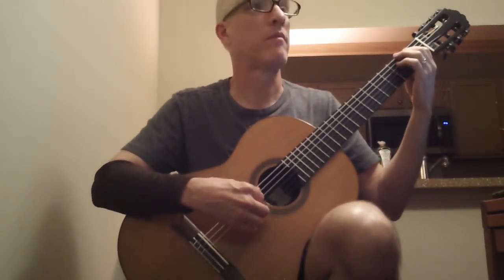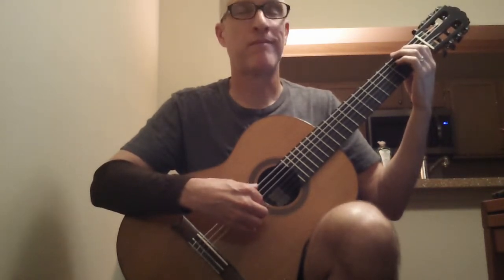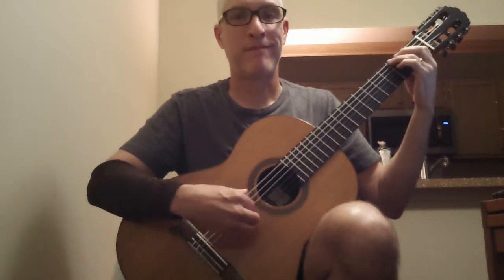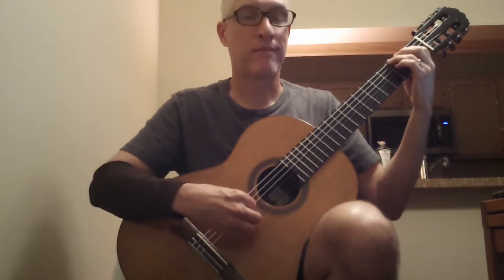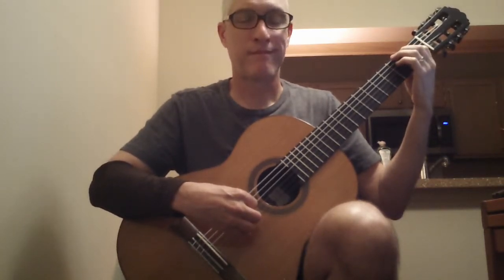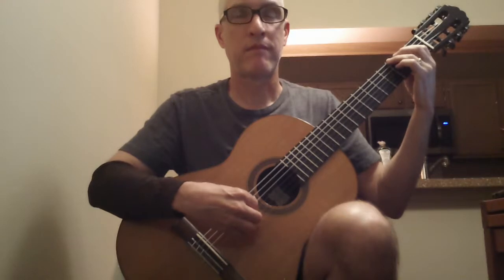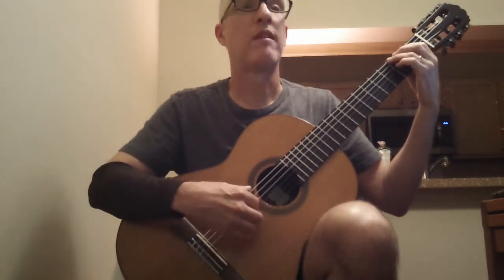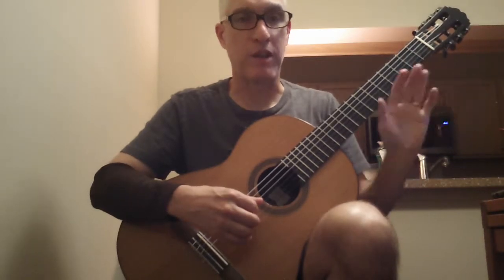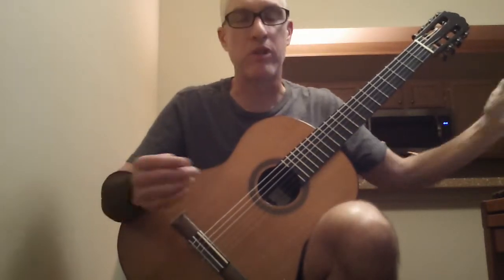Soft again. Louder. Last time. And the last note of Guitar 3 is just that open string 6 — let it ring for as long as you like.